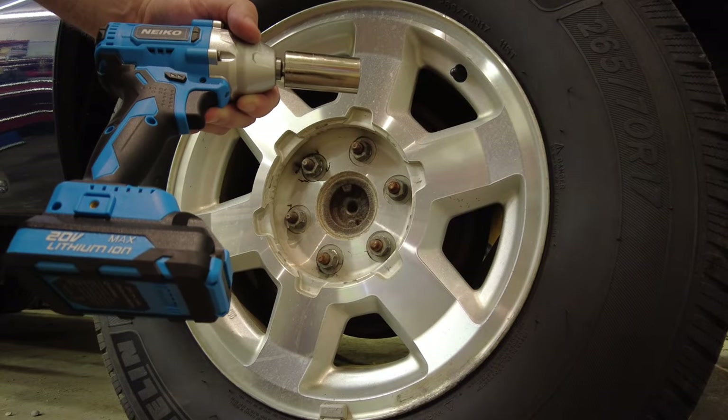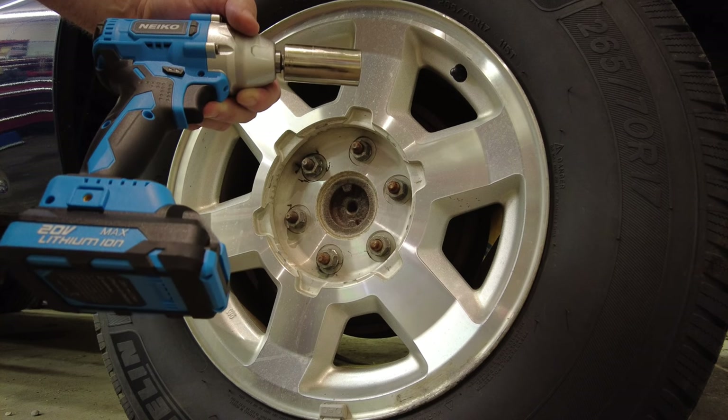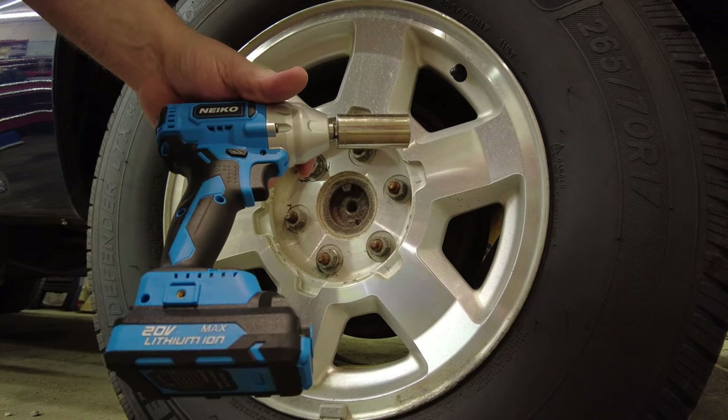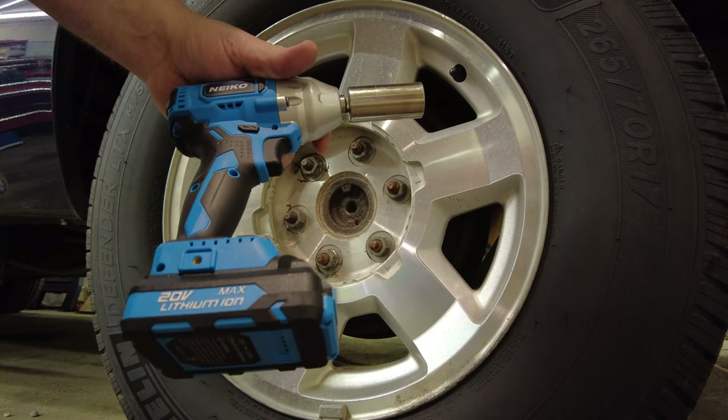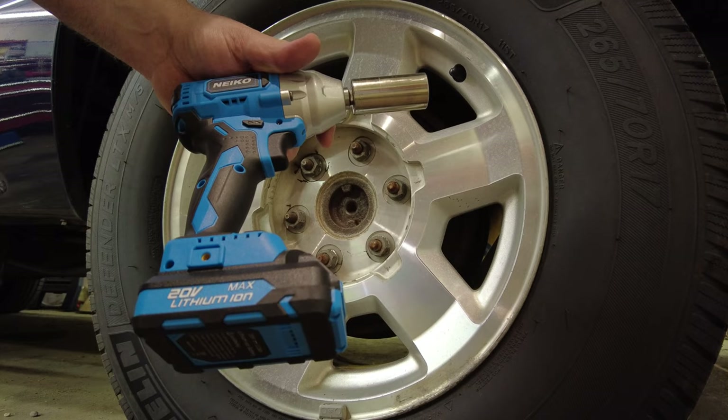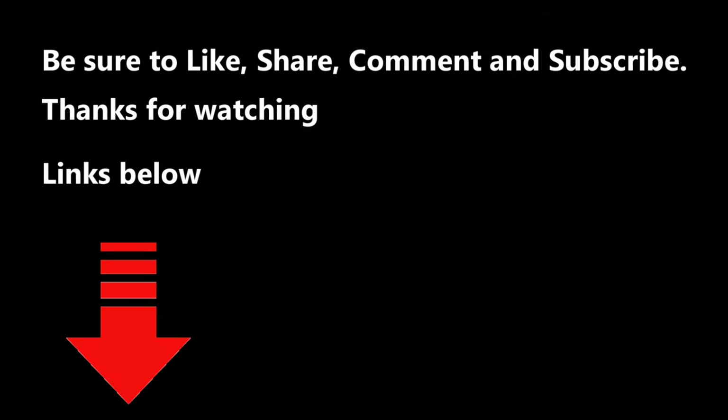She's a little warm after all of that, but that's to be expected. Big shout out to Nico Tools for sending us all this nice stuff to check out. That's all I have for now — please be sure to like, share, and subscribe. Thanks for watching, I'll see ya.